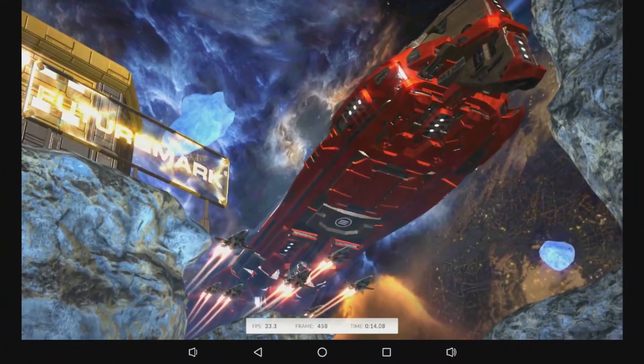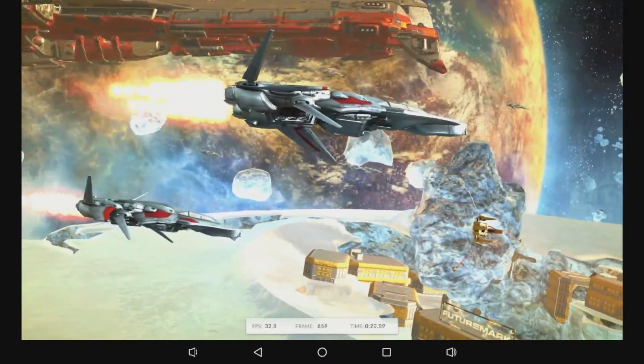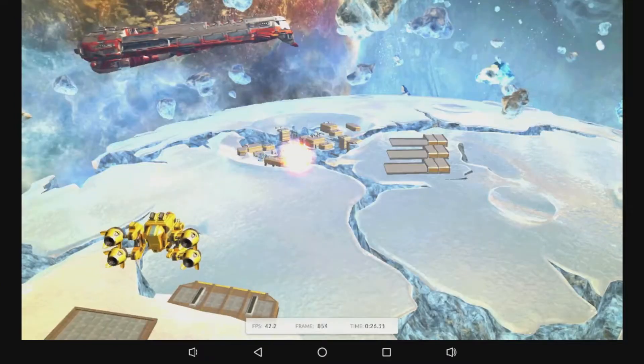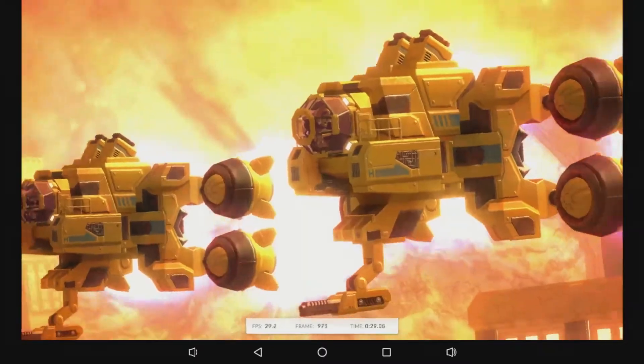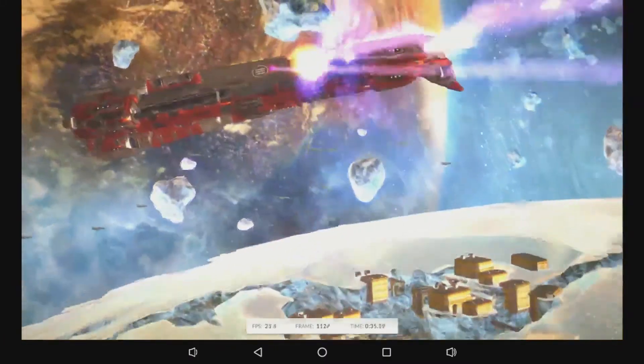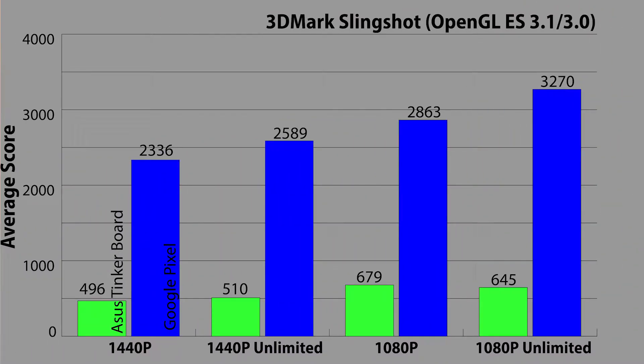I decided to run the 3DMark graphics benchmarks for Android, tipping my hat to desktop graphics card benchmarks. The Android benchmarks from 3DMark come in two flavors — Slingshot and Ice Storm — with Slingshot being the newer and higher resolution test. For Slingshot, there's a 1440p version that can run both on-screen and off-screen, with off-screen referred to as unlimited, and also a 1080p version in both modes. The Tinkerboard seemed to get tired very easily with Slingshot, showing scores of 496 for 1440p on-screen, 510 for 1440p off-screen, 679 for 1080p on-screen, and 645 for 1080p off-screen.